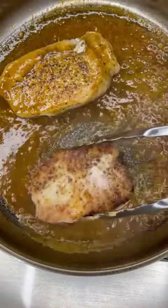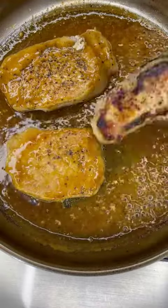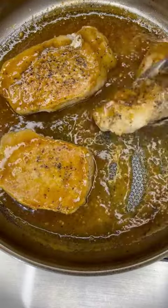Add the pork chops back into the sauce and coat the front and the back of each pork chop really well.